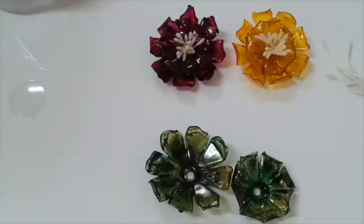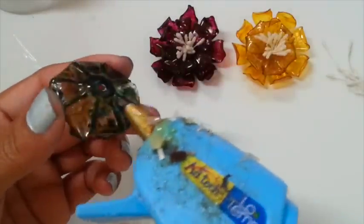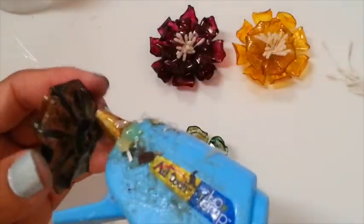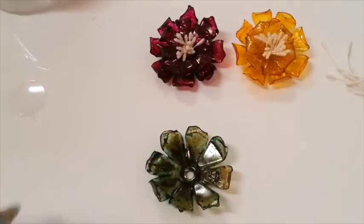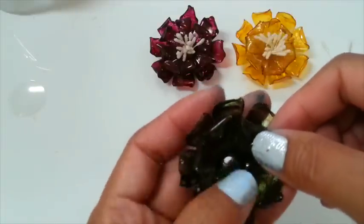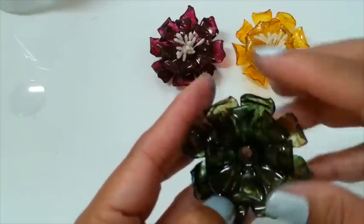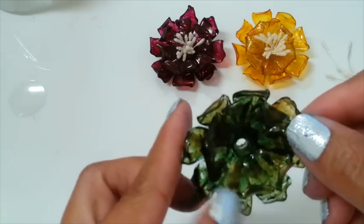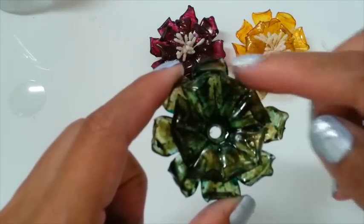So now I'm going to glue this one. I'm going to use the hot glue around the hole, not in the hole, because we need the hole to insert a stamen. I'm going to try to adjust it into the hole there, and just lay my flower over there.